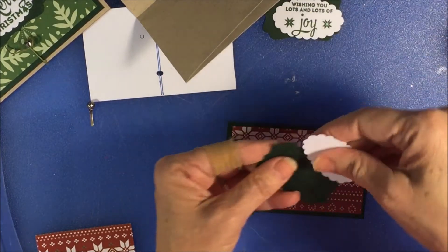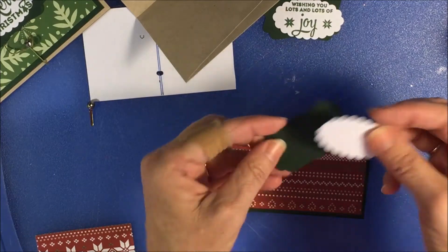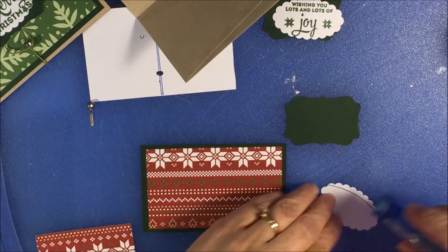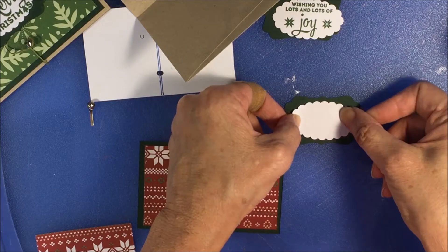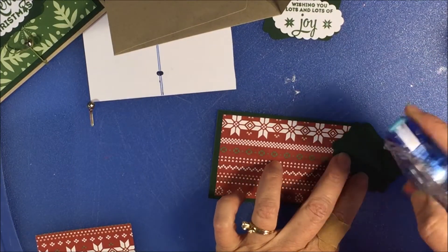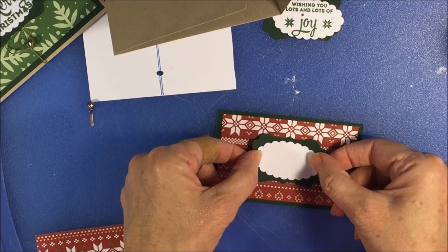For the inside, I used the label punch and the scalloped punch. Inside I'm going to put a blank one. This is really easy to line up with the scallop, and I'm going to put that on there right in the center.